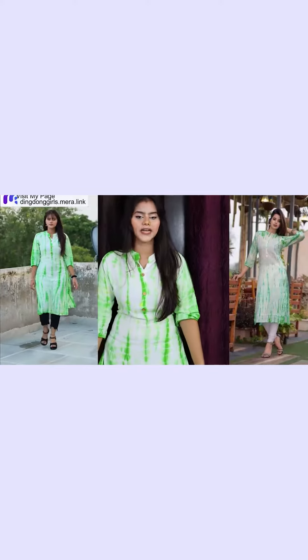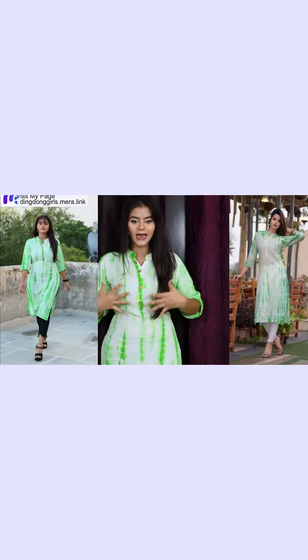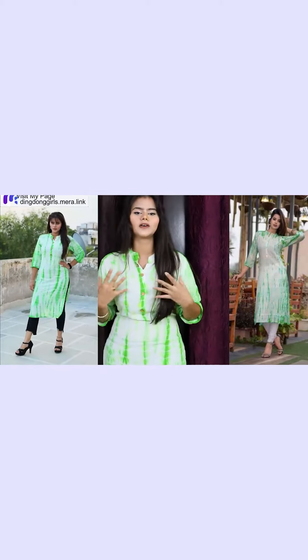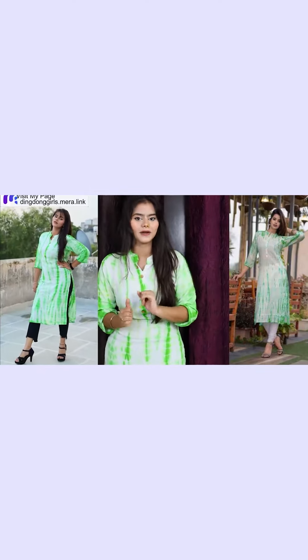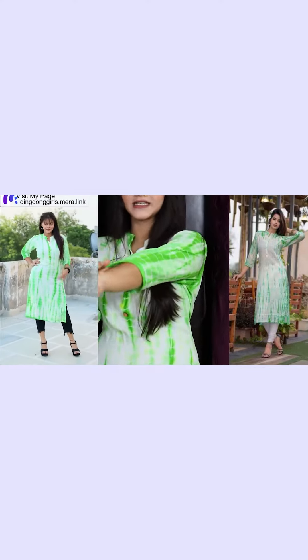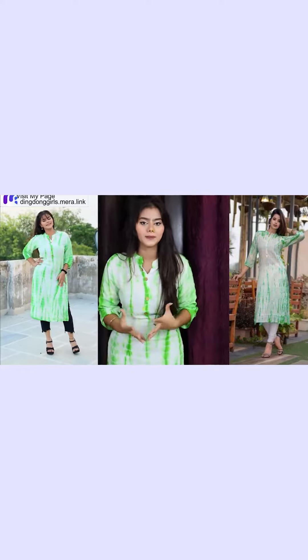I have worn a straight shirt and this is a tie-dye print. Tie-dye print is a very viral print today. It is pretty and sophisticated. You can see that this shirt has 3/4 sleeves and it is very comfortable. Rion fabric.